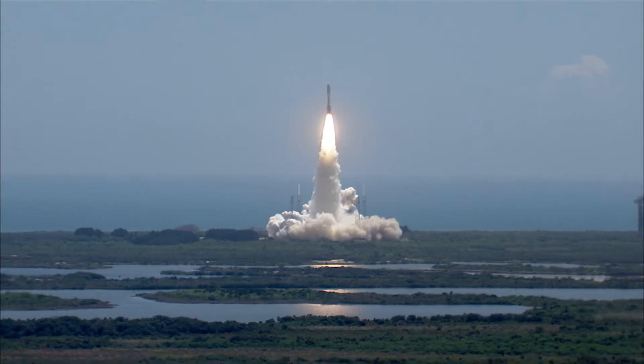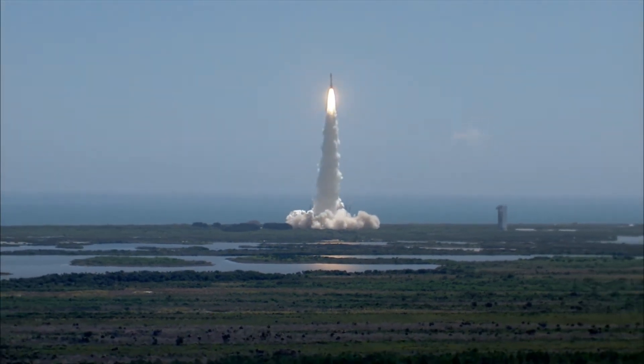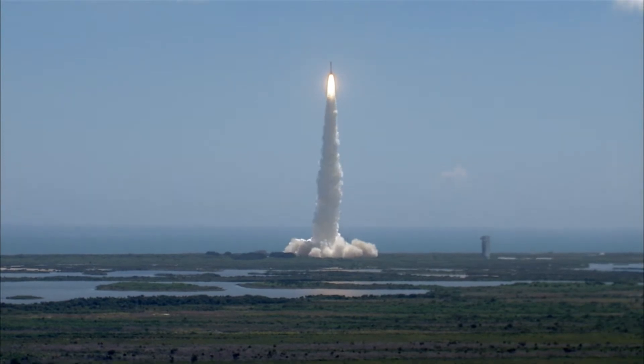A planetary piece of the puzzle on the beginning of our solar system. Pitch roll program is in progress. Vehicle body rates look good.